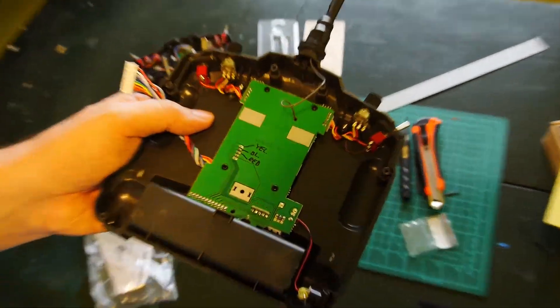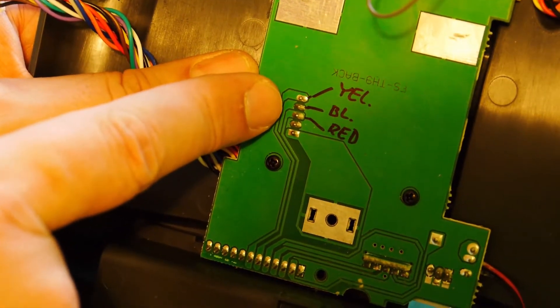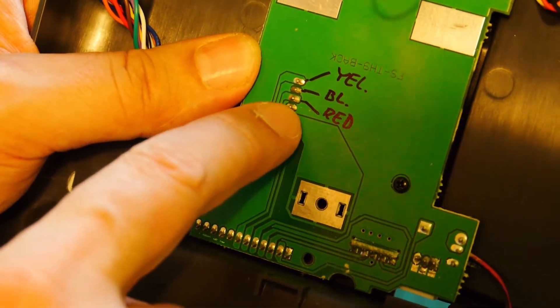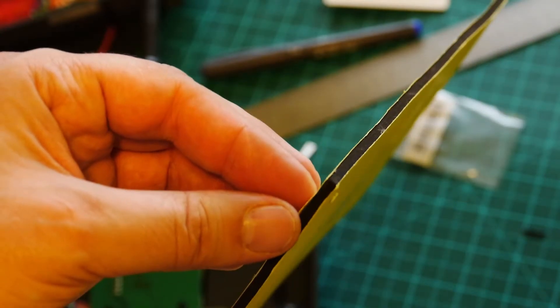We will solder on the first three points from the top side. First yellow, next black, last red. I think it's clear: yellow, black, red. On the last two points there will be nothing - one, two, three. I will put the module inside the radio using this adhesive foam tape. I like it for this reason - not only for this use but for receivers and batteries.